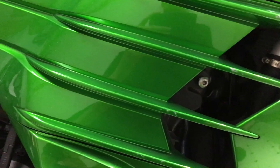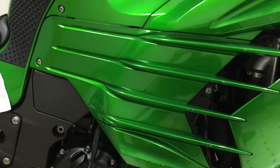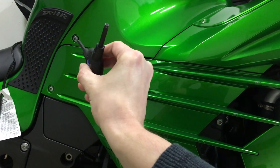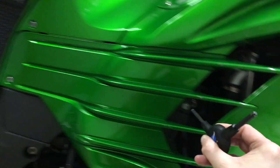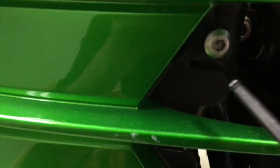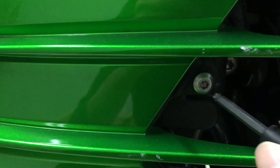First things first, we've got three screws to take out — we're gonna take out the side panel to access the battery. One screw there, one screw there, and one hidden back in there. There's a trick to this one: once the screw's out, there's a rubber grommet right here — you need to stick a flat blade screwdriver and pop it out, otherwise this piece won't come out.